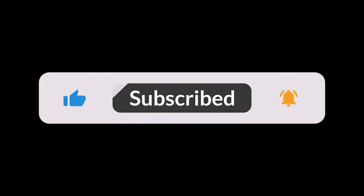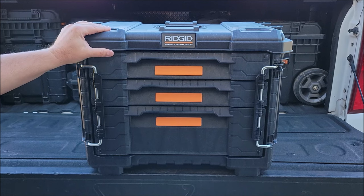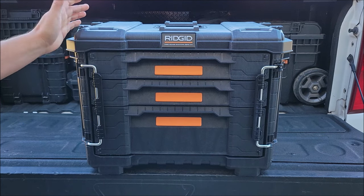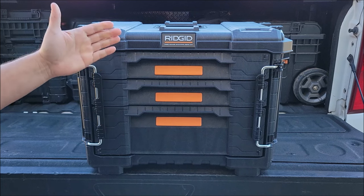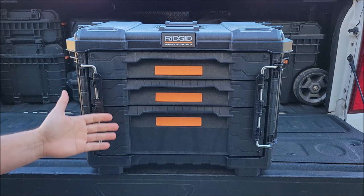Now would be a great time to subscribe to the channel. I'm sure the other brands probably have some really good systems too, but the first time I bought these I had a purpose for them and I've just fallen in love with them. This Gen 2 set is just that much better.